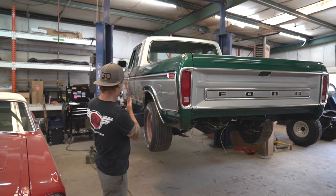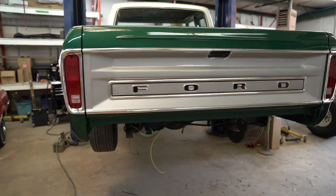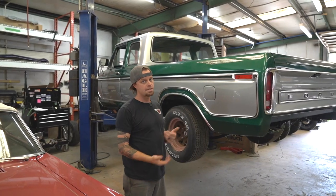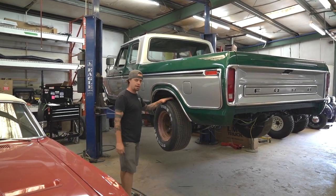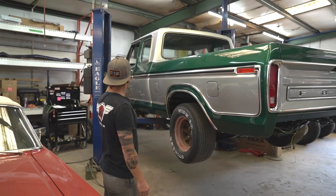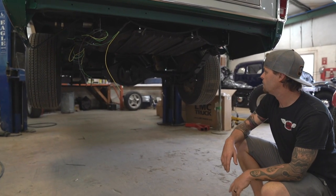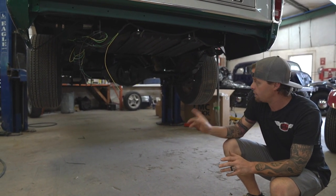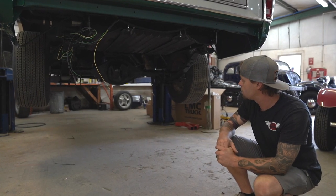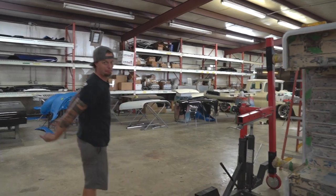We've got our '79 Ford extended cab — a lot of you have asked about this one. We went original on the outside, kept all the trim, and added a little pearl to the paint to give it a pop. He's got his 460 in there pushing about 700 horsepower. We've got wheels measured out. We've got a Quick Performance rear axle under there, brakes on, and he's running dual tanks — this is an original dual-tank truck — and we're running EFI on the front, so we've got to figure out switching between the two tanks. The whole bottom side is raptor-lined in color match so it looks nice and clean but he can still drive it.